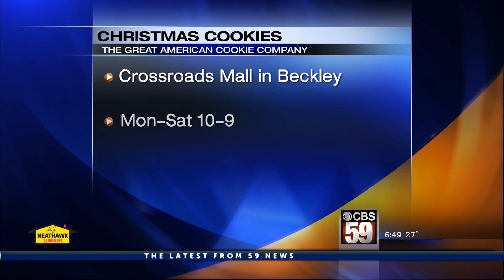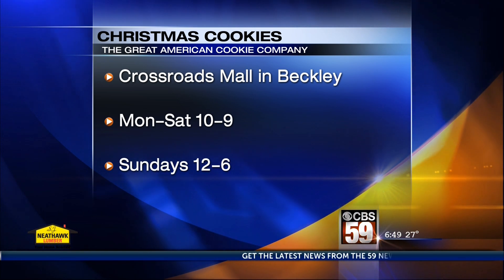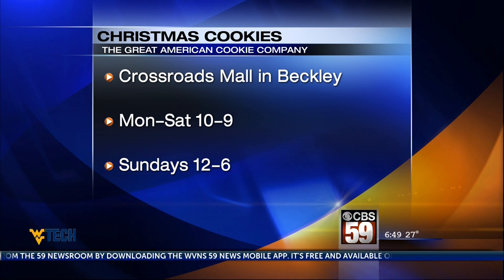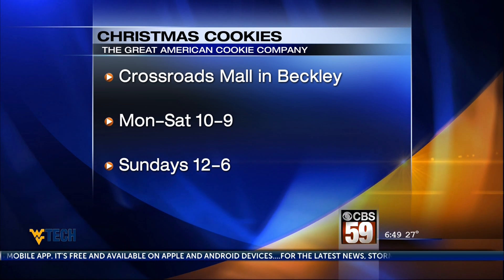Andra, thank you so much for coming by and showing us. You're very welcome, this is great. You made it look so easy, and we all know things around the holidays can get hectic, so if you don't have time to become a master decorator, you can pick up cookies like these at Great American Cookies at the Crossroads Mall. They're open 10 to 9 Monday through Saturday and 12 to 6 on Sunday. We're actually going to do a Facebook Live after the show, so make sure to join us if you have any questions. And you know what's a great way to spend a rainy day? Decorating cookies!